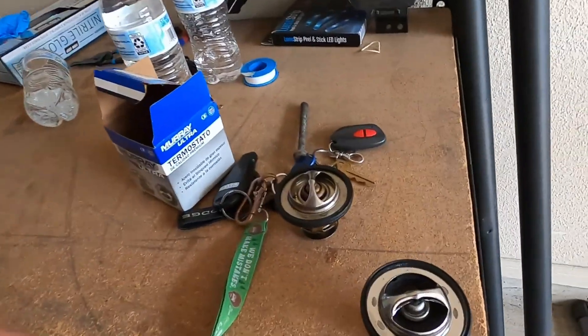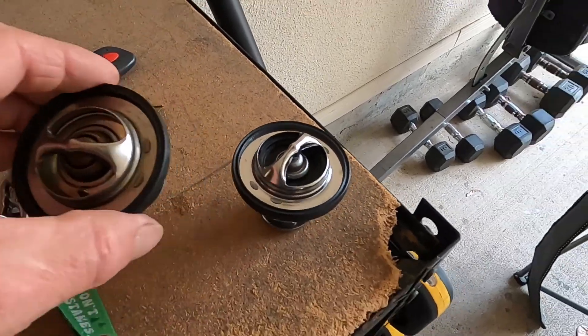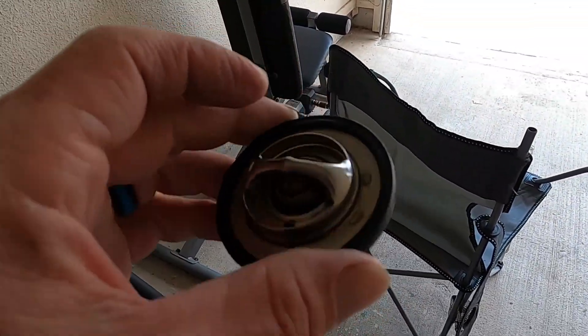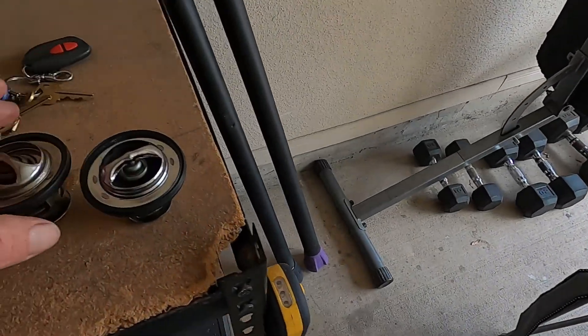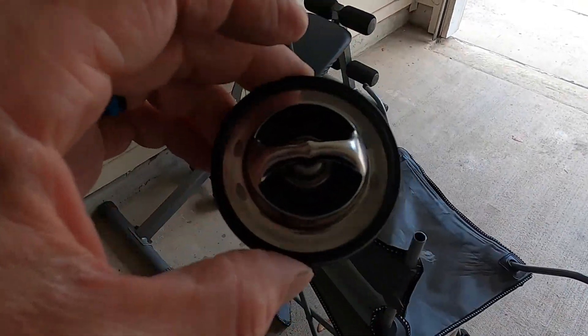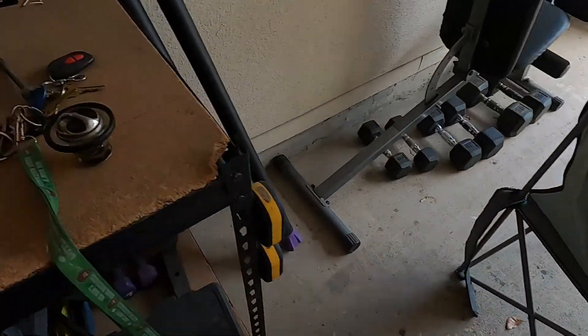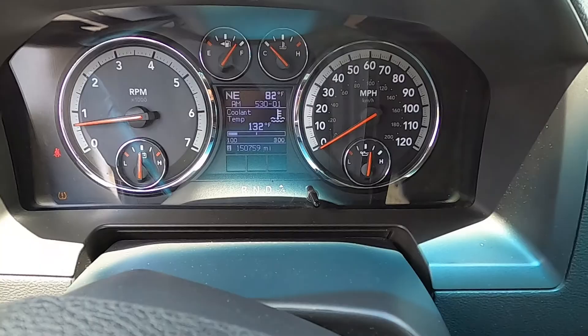I had the same issue with my third gen using the same brand thermostat. So I went down and bought one — they're both Murray's. This is the Murray Plus and this is the Murray Ultra. I bought the Murray Plus for the blue truck and had the same issues. Then I went down and bought the Murray Ultra and man, that thing has been sweet — no issues. It's only about seven dollars more than the Plus.